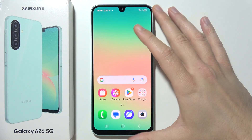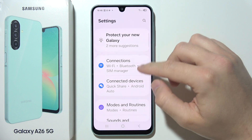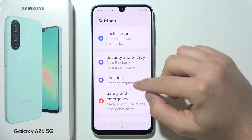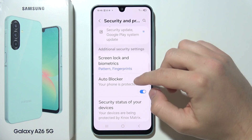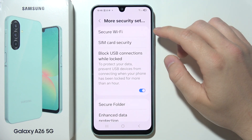If you want to set up Secure Folder on a Samsung Galaxy A26 5G, you will have to start by opening Settings and go into Security and Privacy. Then scroll down to More Security Settings where you can find Secure Folder.